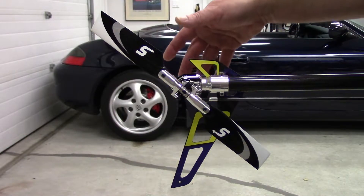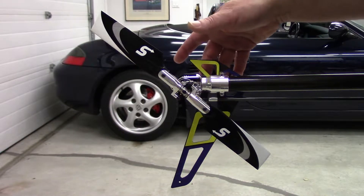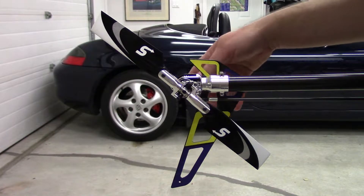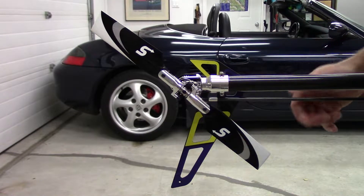First off, if you don't really know much about tail rotor function on a helicopter, I encourage you to take a peek at my torque and yaw page on my website — I'll link to it below in the description and up in the card in the corner here.